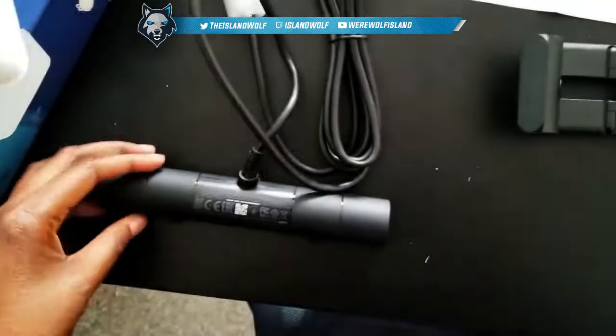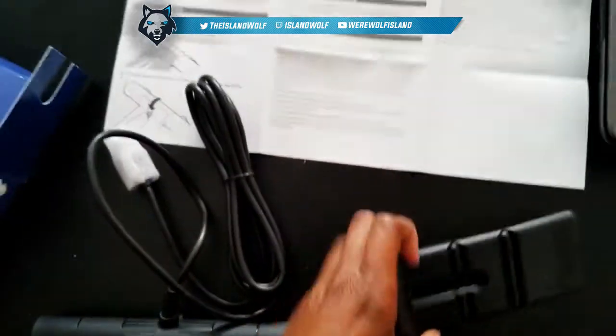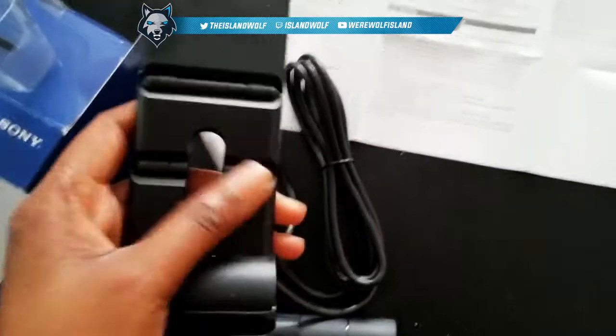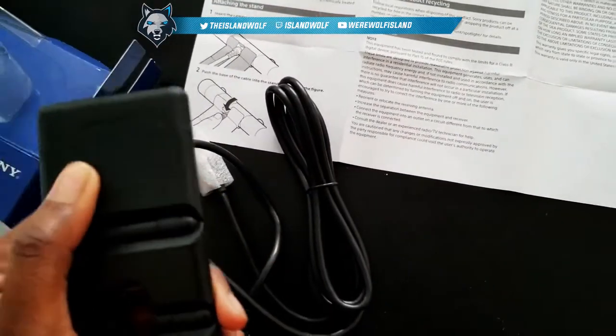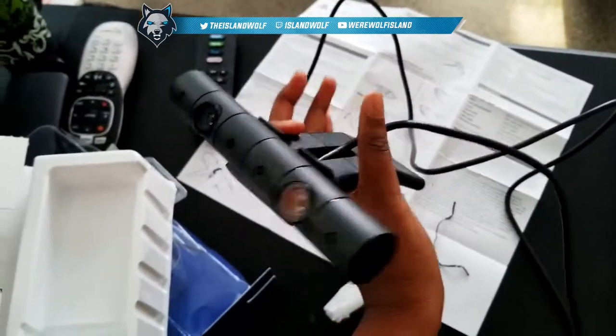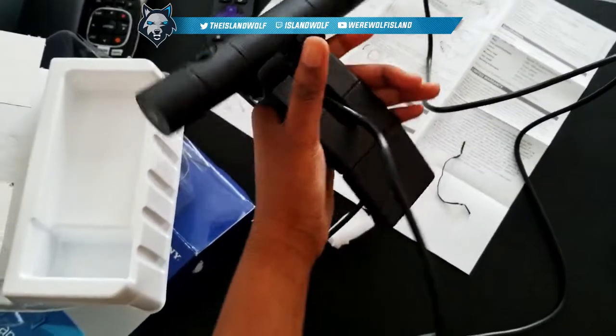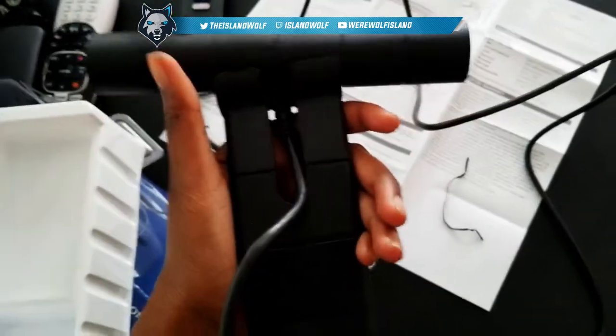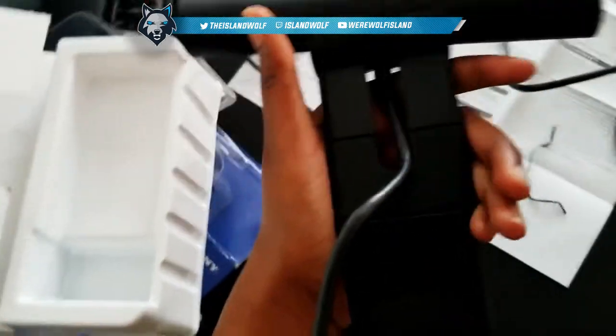All right guys, I have the instructions right here. The first thing I have to do is attach this mount to the camera. I'm doing it one-handed because I don't have any assistance. It's gonna look something like this — see, unfortunately it's a little crooked.